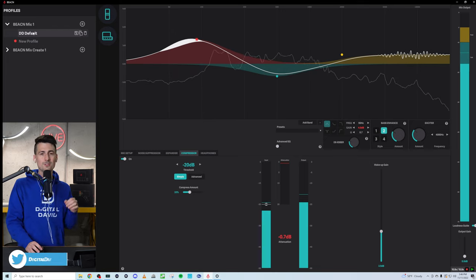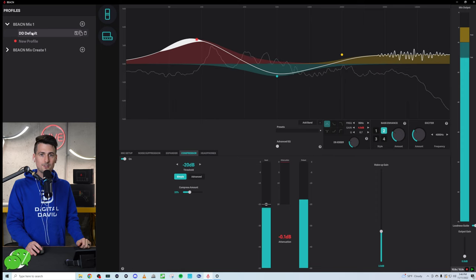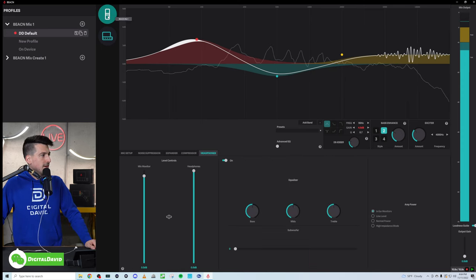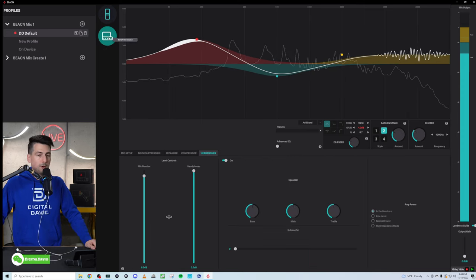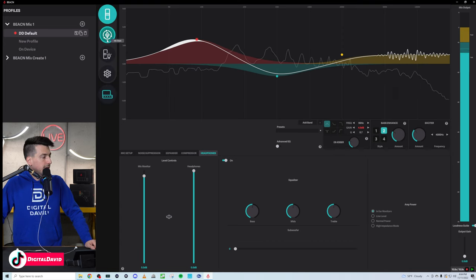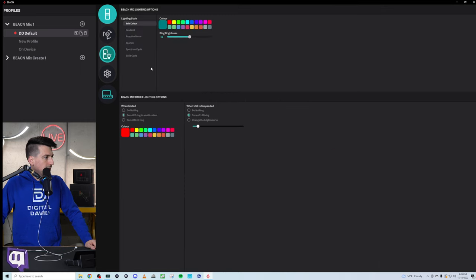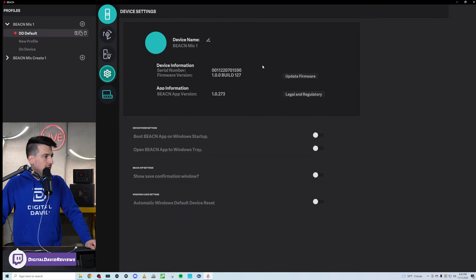You may have noticed these icons — we have our mic icon and our Beacon Mix Create icon. Let's select the mic icon to bring up our full menu. We have our mic chain — that's everything you're seeing here — followed by our lighting options. And lastly, we have our device settings where we can update firmware and we have different toggle settings for the app, audio settings, and power settings.